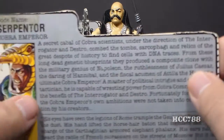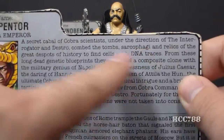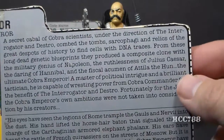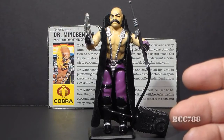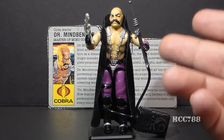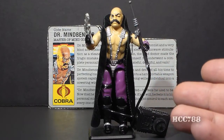He's also referred to in the file card for Serpentor, but not mentioned by name — he's referred to as the Interrogator, and we will talk more about that later in this video. Dr. Mindbender is a doctor, but based on his background, he is not a medical doctor and not a PhD. He is most likely a doctor of dental surgery, which in no way qualifies him to mess with your brain.